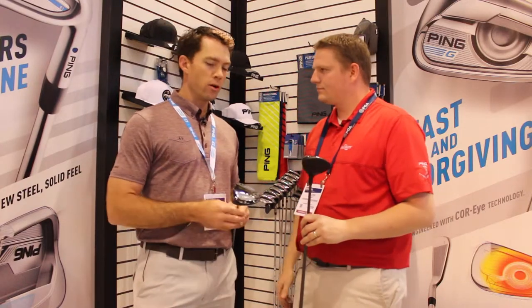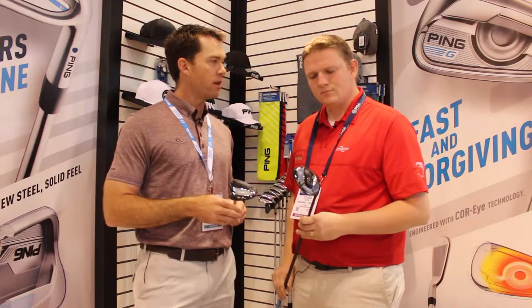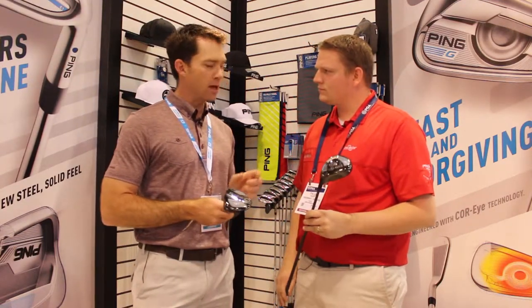Tell us a little bit about what each version does. So for the first time ever, we brought the SF Tech — very similar to our drivers, straight flight technology. If you fight a little miss to the right, we have a three-wood and a five-wood version of the SF Tech to complement a 3-5-7 in the standard versions.